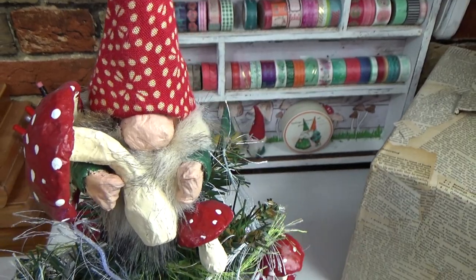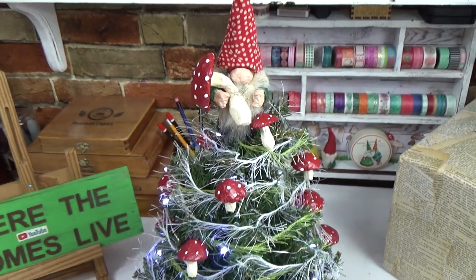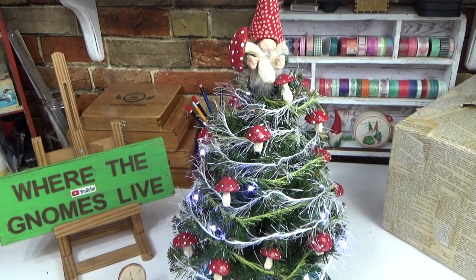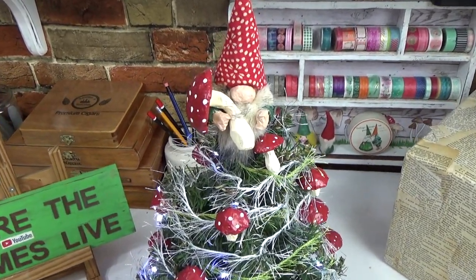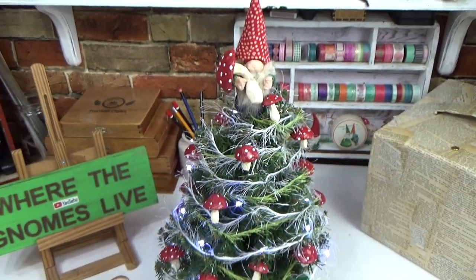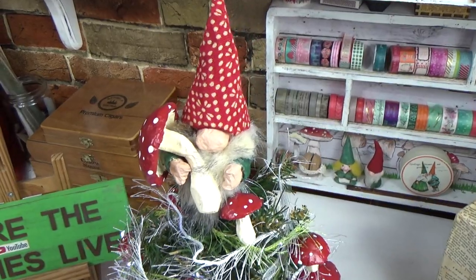I absolutely love him and I hope you do too. And if you do make a little gnome or some of the mushrooms I'd love to see them — post pictures on my Facebook page where the gnomes live, or tag me on Instagram, Oyella underscore crafts. Both those links are in the pinned comment below. I hope you all have happy holidays, and we'll see you in the next one.